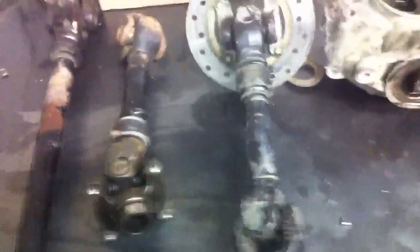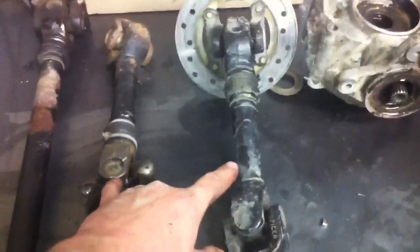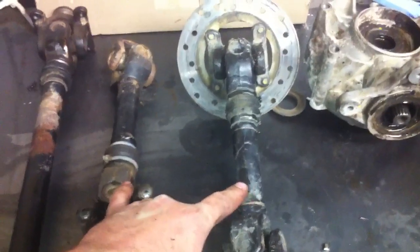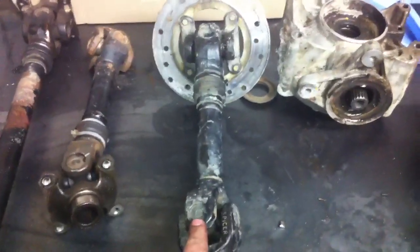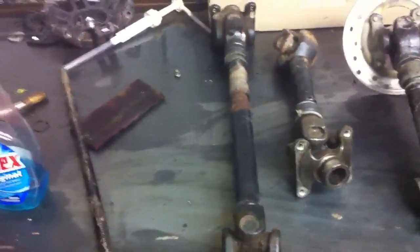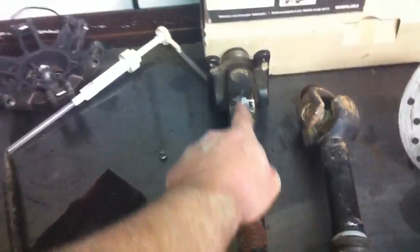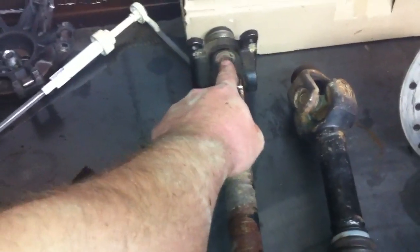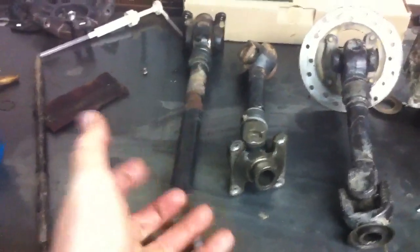Here's a quick little lesson on phasing the driveshaft properly. These two shafts I pulled out of custom units exactly like this. This one I just pulled out. As you can see, proper phasing — this is a max shaft but it's phased properly. See how this cup isn't lined on the same plane with this one? Those have to be perfect. Otherwise, when you have your joints turning and your shaft spinning, it actually binds up.